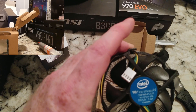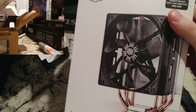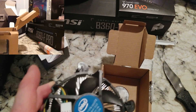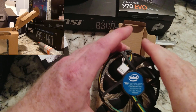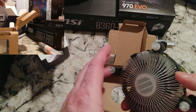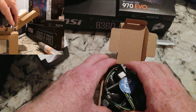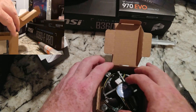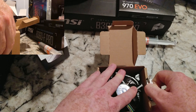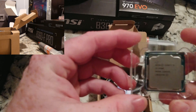I wouldn't recommend a Noctua or something really ridiculously expensive. But maybe spend about 30 bucks on a Hyper 212 EVO. You'll be happy — super quiet. I'll have the link down below for that. Those are quite a few of the things I deal with. Super cheap CPU fan for the money. There is our CPU.